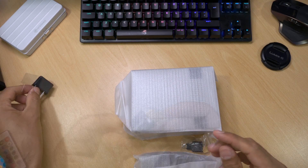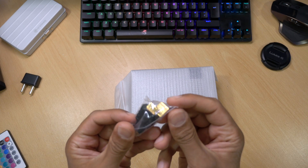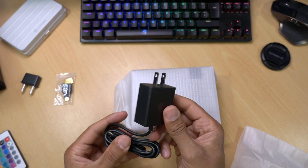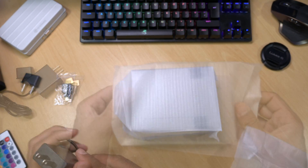It also comes with a European power adapter and a mini HDMI to HDMI connector. You also get your regular power supply — it's a 5V 3A USB-C type power supply.